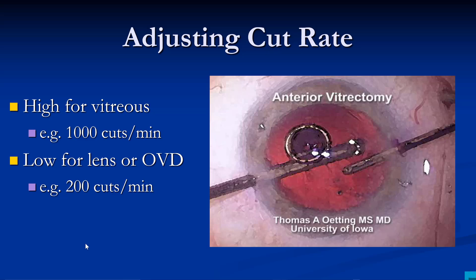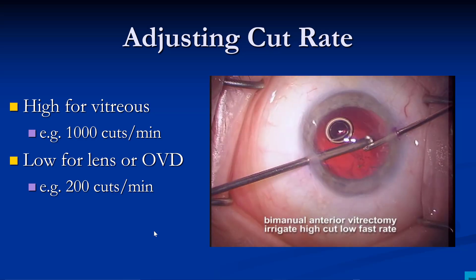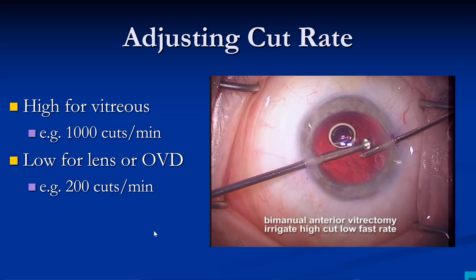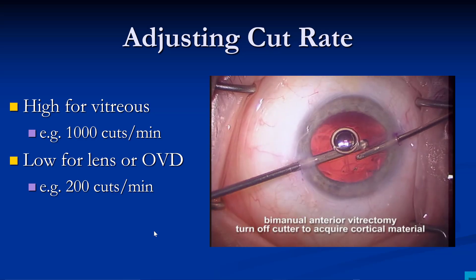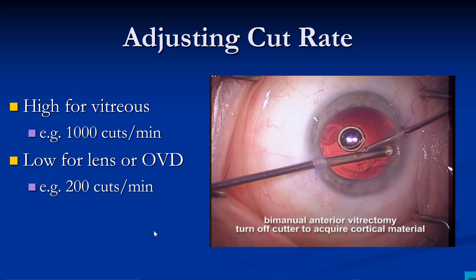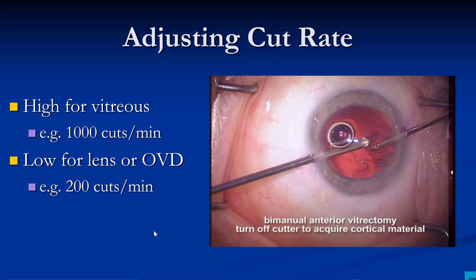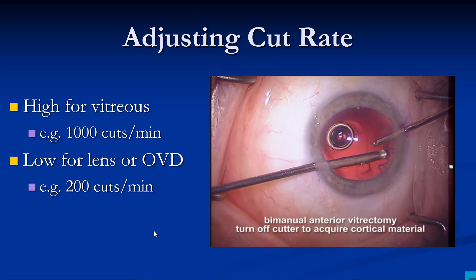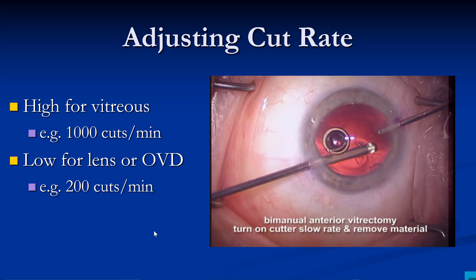The cut rate for this work is fairly simple. When doing vitreous work, you want the cut rate as high as possible. When doing lens work, you want the cut rate lower. Sometimes you'll turn off the cutter if you want to grab some residual material — go out, grab some material, pull it in. We've got a lower cut rate because we're working on lens material, but once we bring it to the center where vitreous may be present, we turn the cutter on. Turn the cutter off on the periphery to preserve capsular remnants, bring material to the center, then turn the cutter back on.